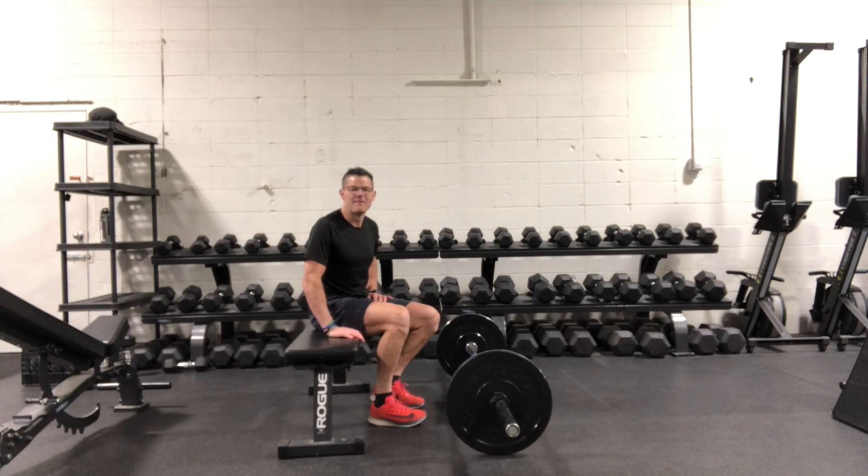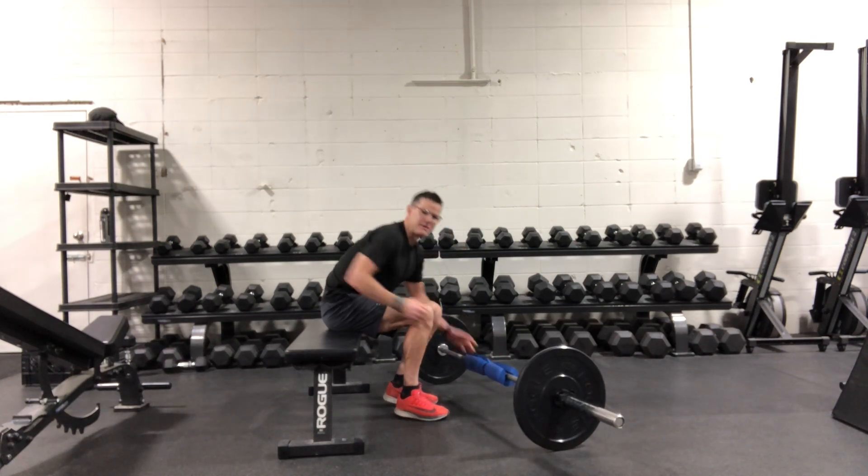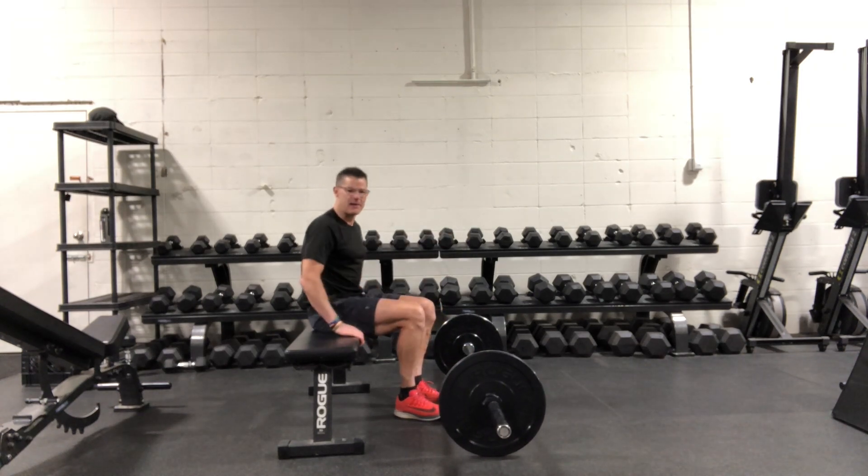Barbell hip thrusts provide a means to add a little bit more load to your hip thrust movement. We've been doing bodyweight when we've used the bands, so now we're able to add load by using a barbell. You might want to have a pad for the bar — it just makes it a little more comfortable on the hips. Upon setting up, just have your bench and bar parallel.